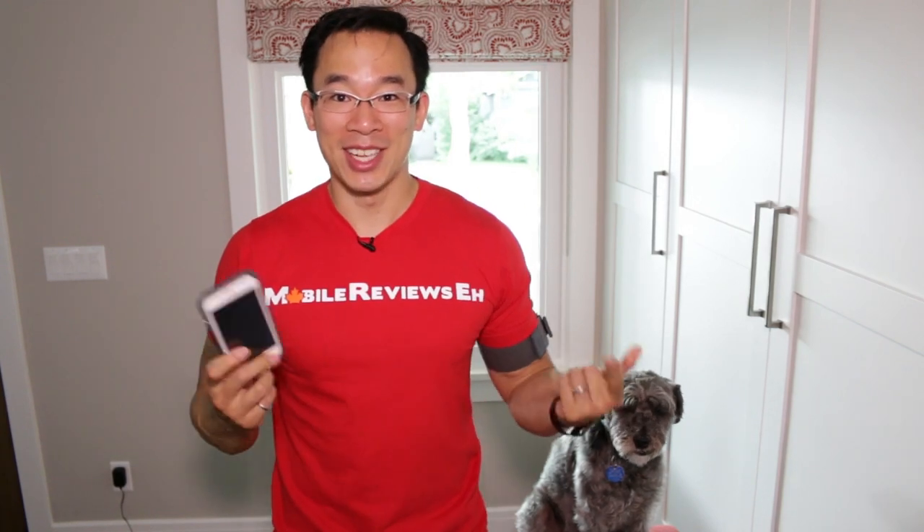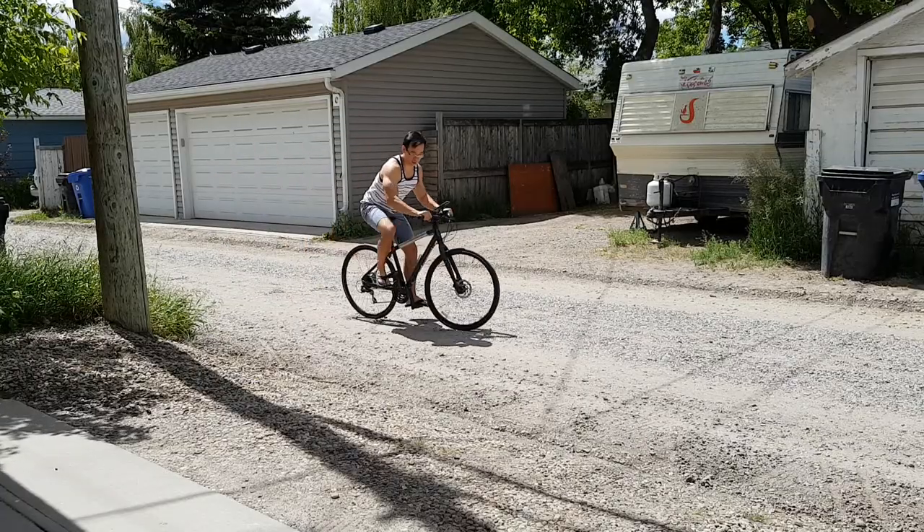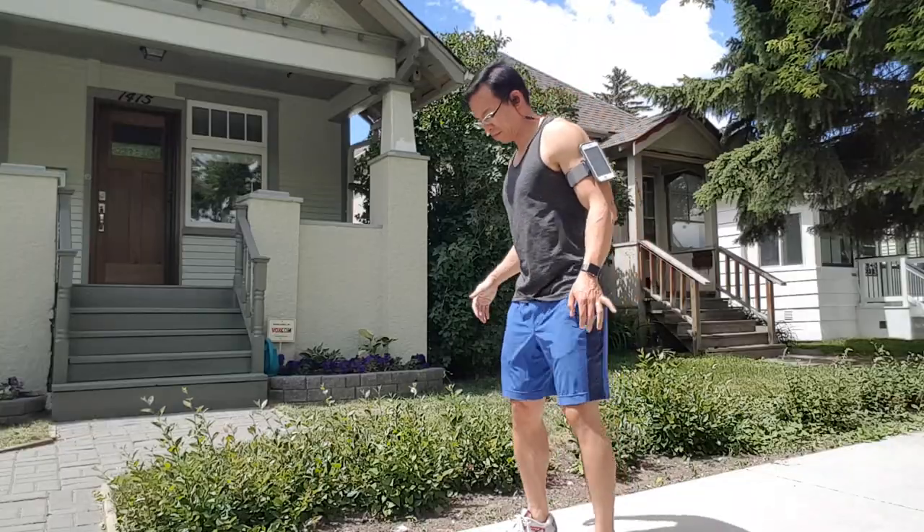At MobileReviewsA.ca we base everything we do on actual usage, so when Moshi sends you a case that you can drop from 10 feet, an arm band, and a bike mount, the most logical thing to do is to drop it from 10 feet, go biking with it even though I suck at it, as well as pretend that I like running.